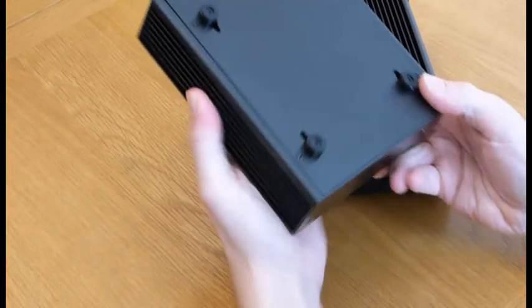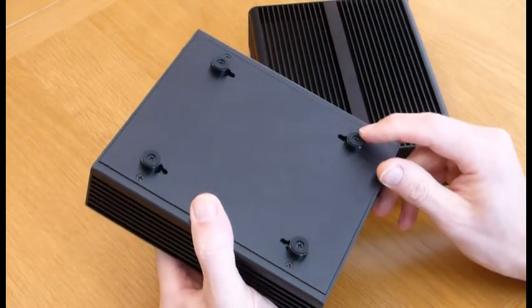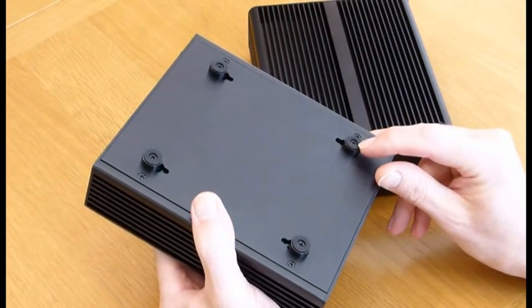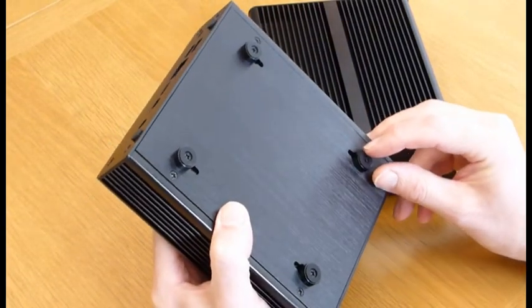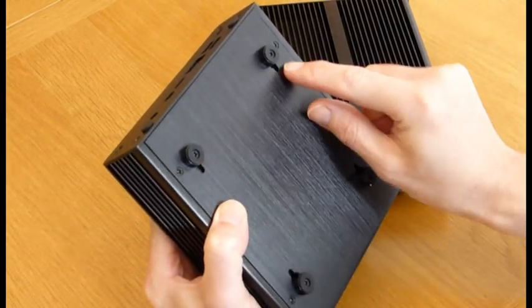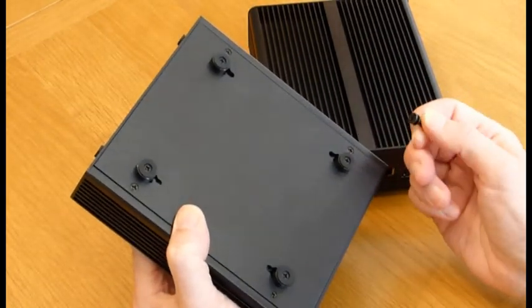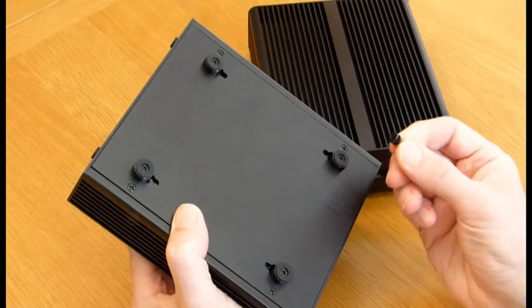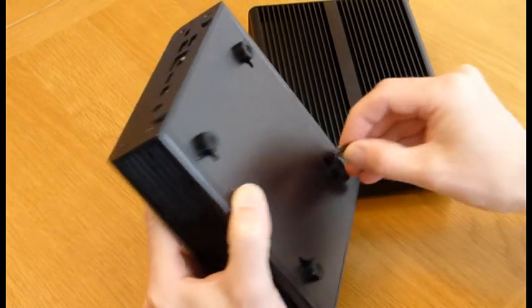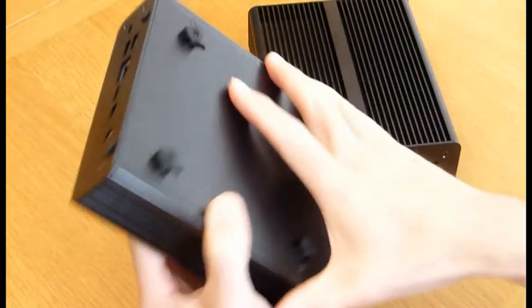On the rear they are slightly different. The Newton H has feet already attached, but if you remove the feet you can see there are cutouts on the back for VESA mounting. You'd have 4 screws mounted into the back of your monitor or TV and they would slot into the back plate on the Newton case.